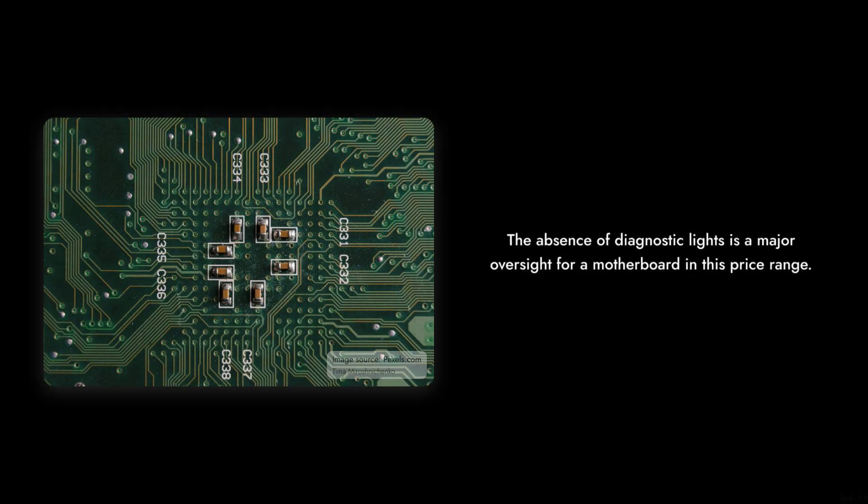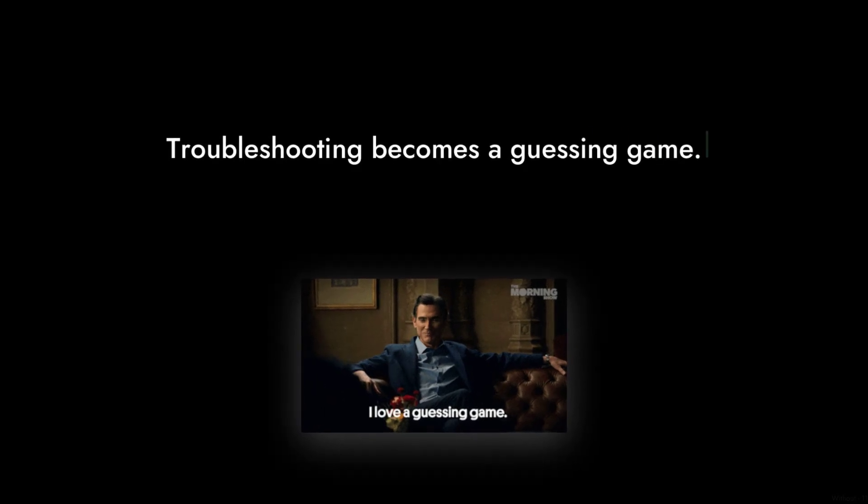Reason number seven: lack of diagnostic LEDs. For a motherboard in this price range, the absence of diagnostic lights is a major oversight. Without them, troubleshooting becomes a guessing game. You might as well be playing Where's Waldo with your hardware.